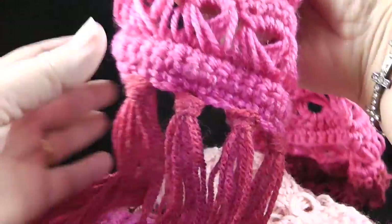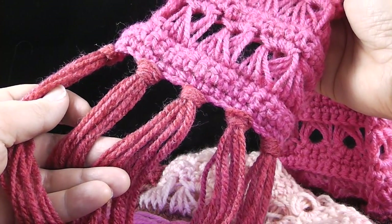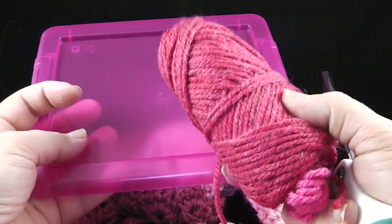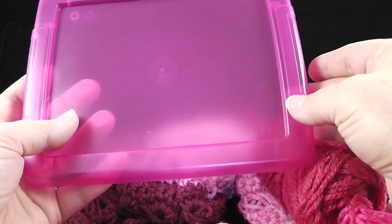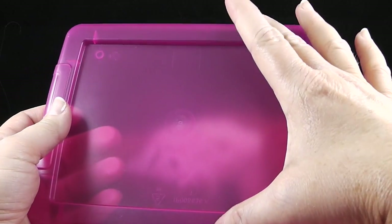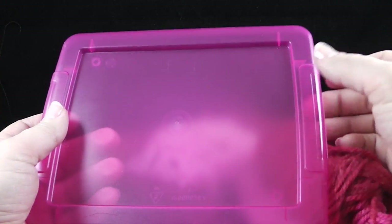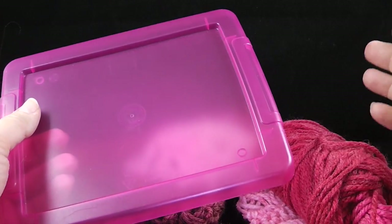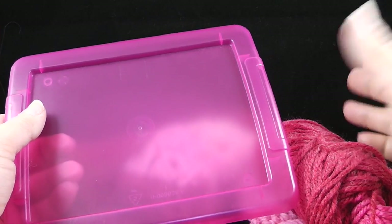I used fringe here — knotted fringe — and I'm going to show you how to make that real quick. It's very easy. In order to make the fringe, we're going to need the yarn, a pair of sharp scissors, and something that is the length of the tassels you want to make. In this case I'm just going to use the top of a plastic box I have handy — it's very sturdy and I'll be able to cut my fringe evenly. A great alternative would be a piece of sturdy cardboard or maybe even a small book.